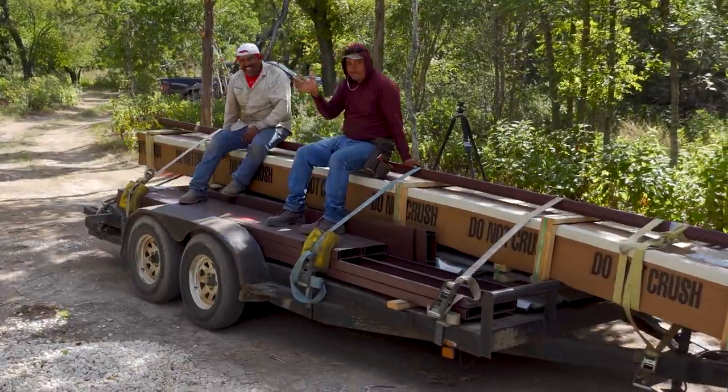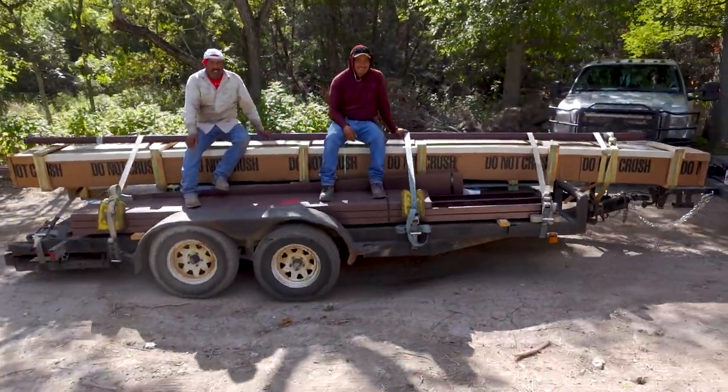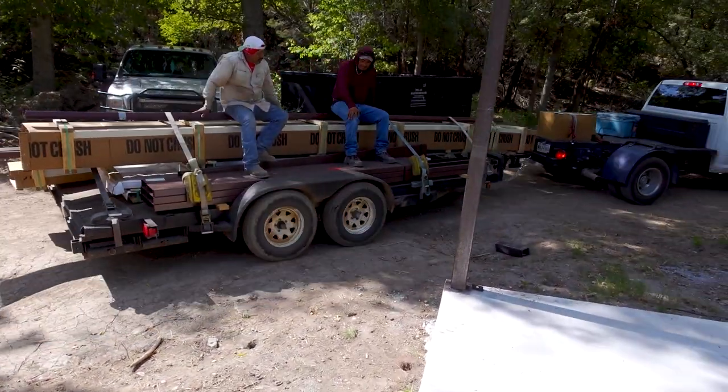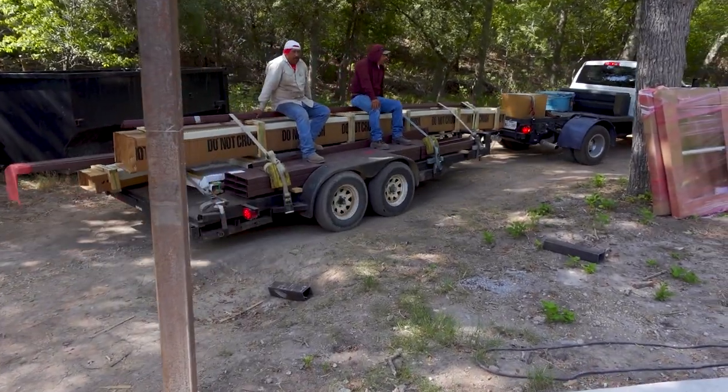I'm gonna wait for him to finish welding the other side, then we're gonna get down from here, do the other truss, and then start on the purlins. More material just showed up. Usually they bring all this stuff in on really big trailers, but because it's pretty tight around here, we're having to use small trailers.